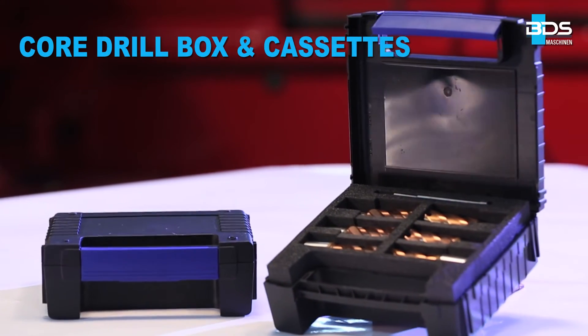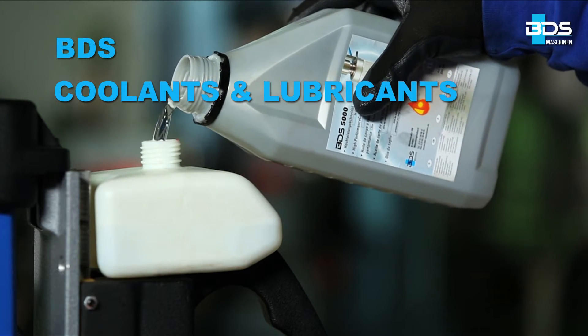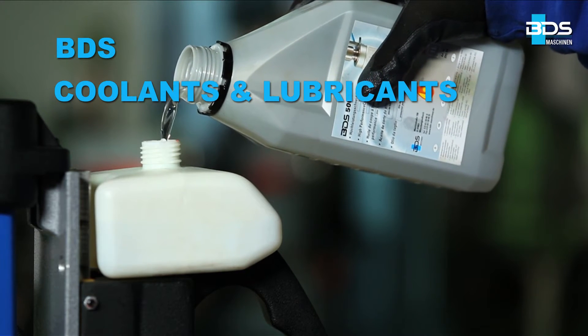Available in a set of core drill boxes as well as cassette and six annular cutters. For high performance, we recommend only BDS coolants and lubricants.